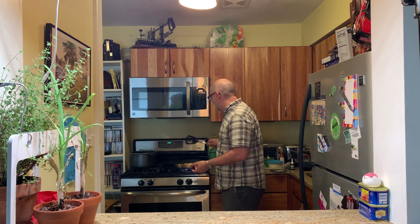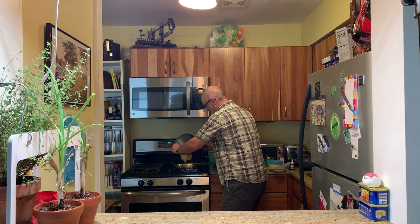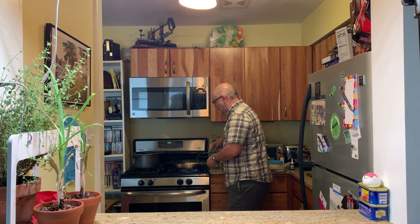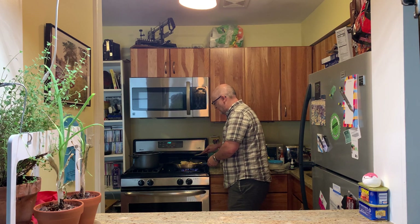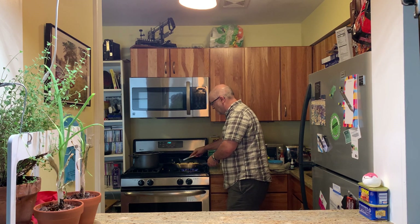I got some ramen noodles over here that I've already made. I'm taking my ramen noodles and dumping them in. Made those ramen noodles like five seconds ago. Now I'm just going to kind of mix this all together here — I got the corn, I got some cheese, I got my ramen noodles, and I'm just kind of mixing it all up.